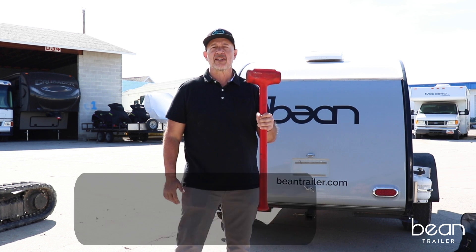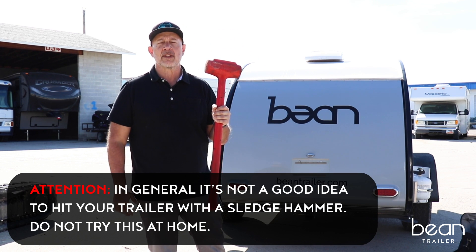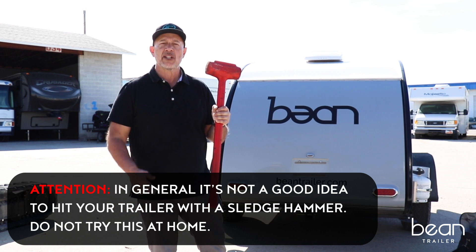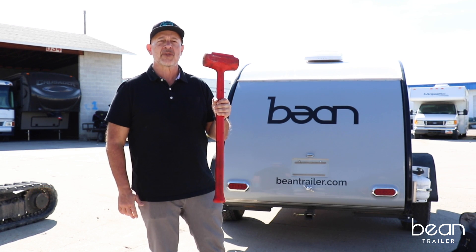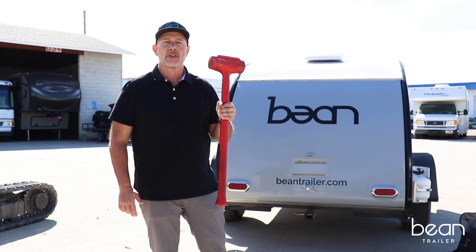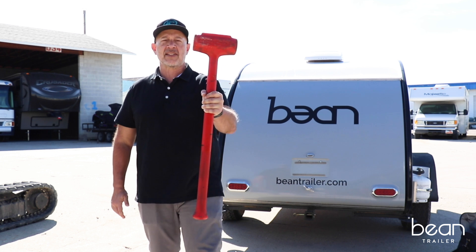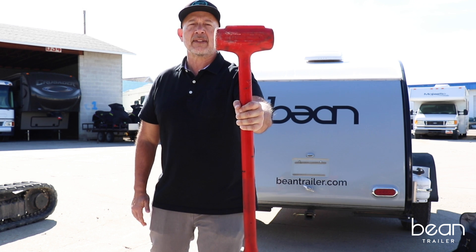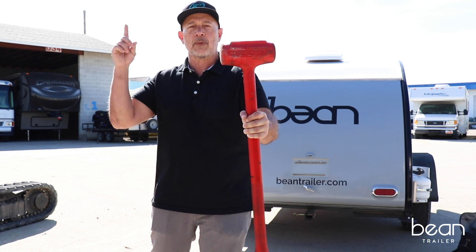One of the reasons we produced this video is we get a lot of comments from people comparing Bean trailer to other trailers. Now you know about the durability of Bean trailer. If you feel like your trailer can withstand that kind of damage, this is the kind of sledgehammer you need. Thanks — remember to like us on Facebook and Instagram, and remember to subscribe.